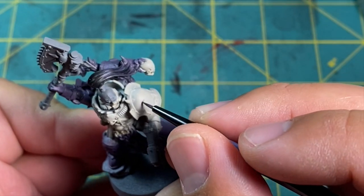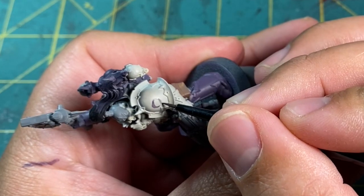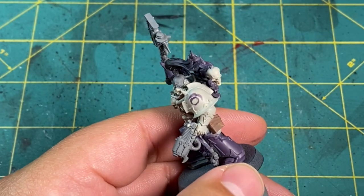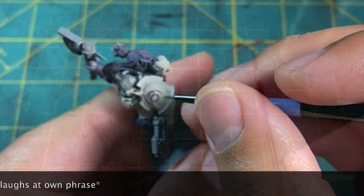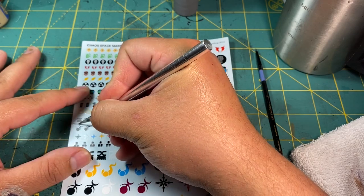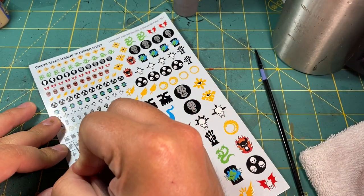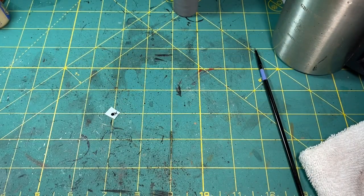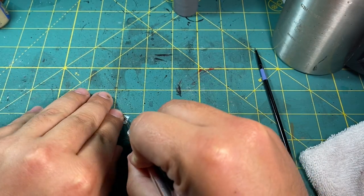I was feeling pretty courageous at this point and wanted to try a bit more complicated freehand — the Flawless Host symbol. This didn't quite work out; I felt it wasn't quite good enough and decided to paint over it and try again with a slightly modified transfer. The symbol is really close to the Emperor's Children insignia — it's just missing the top part and a small chaos star at the top. I cut out those transfers and put the paper side down on the sponge on my palette.